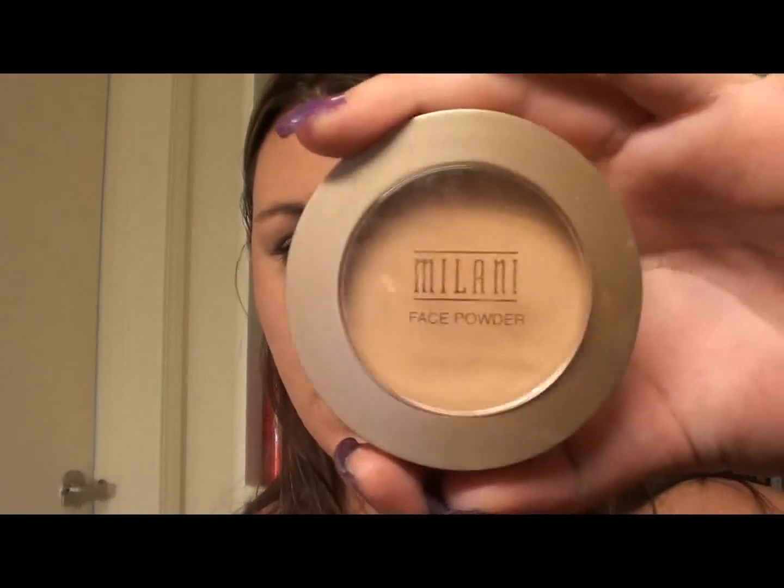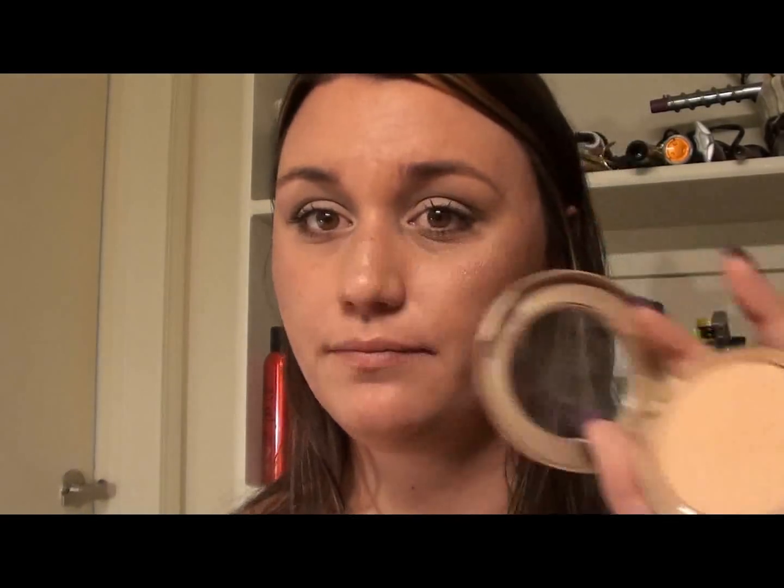Then I'm gonna set my foundation with the Milani face powder in Light Tan, using the Sigma SS 138, just setting right under and above that Magically Cool Liquid Powder.